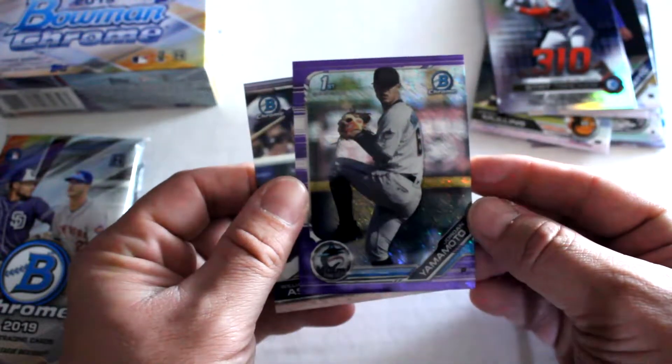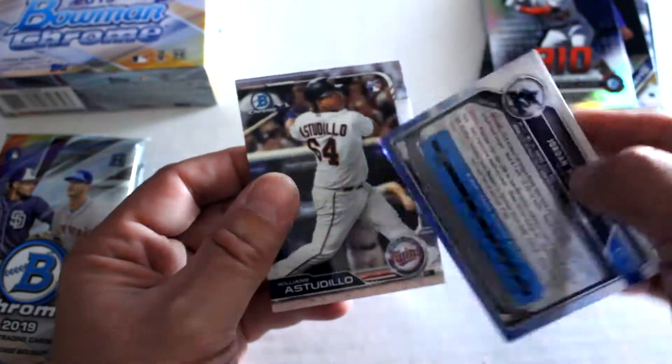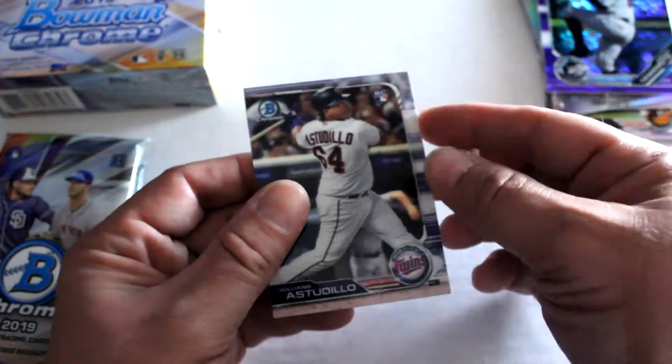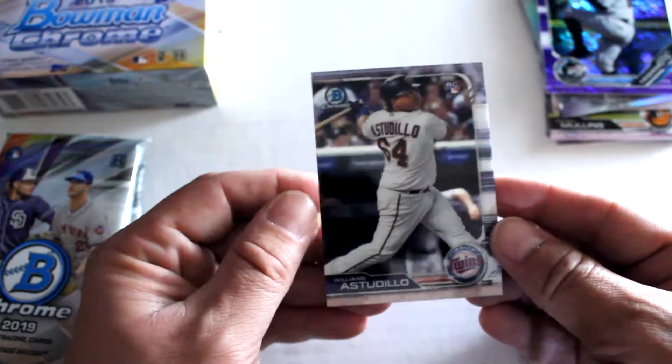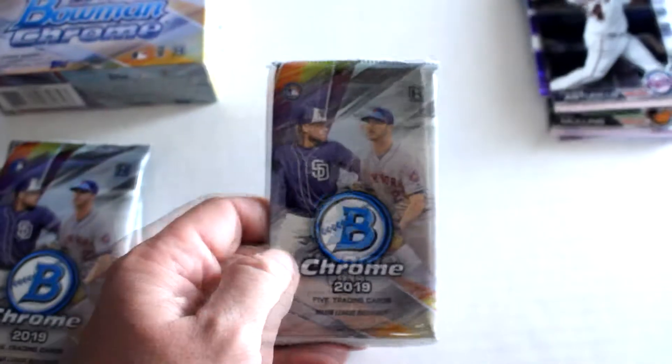We've got Jordan Yamamoto purple refractor, first on Bowman. These ones are not numbered, as we saw in our last mini box. Will in the studio low rookie card to end this one.